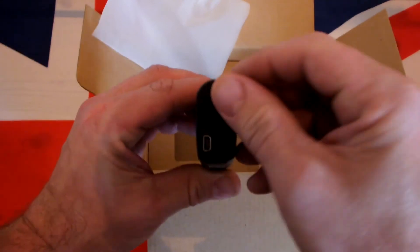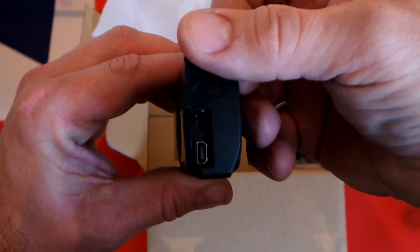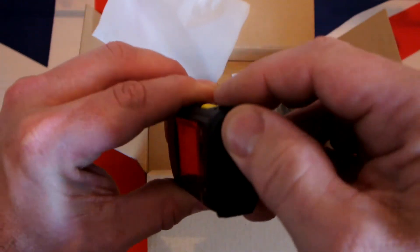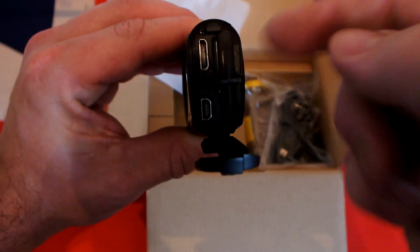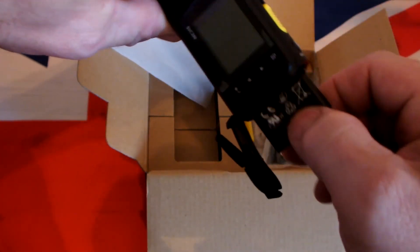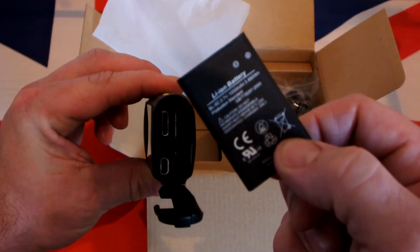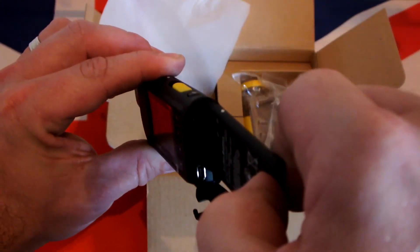Nice contour actually, not bad. There's USB charging, and the other port for the mic. There's HDMI as well, and a little battery — I should imagine they're quite convenient to get spares for. Let's make sure that goes back in.